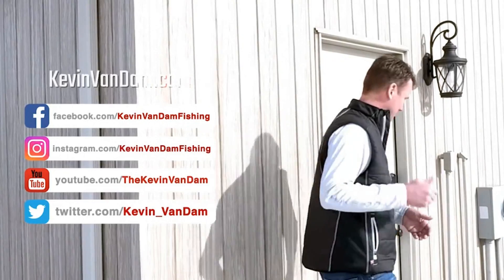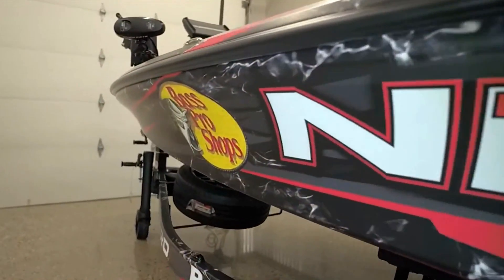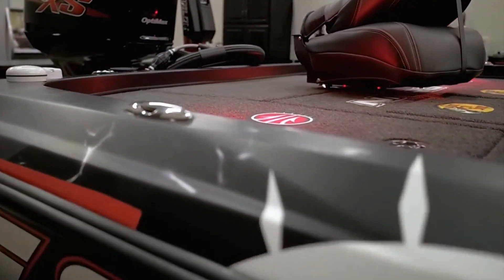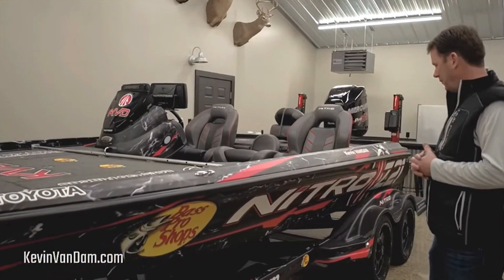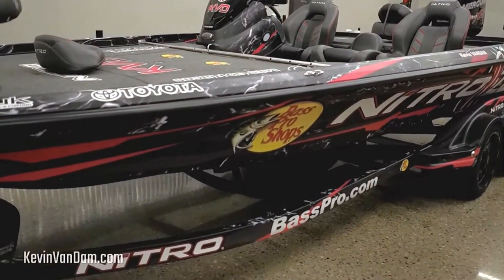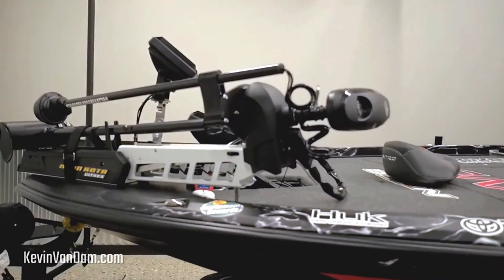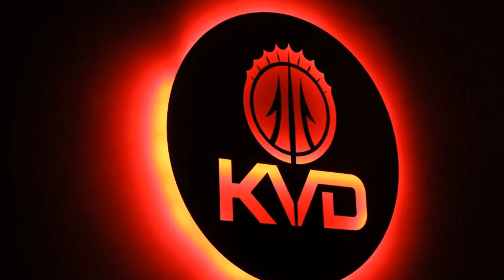Brand new — walk in here and take a look. As you can see, I've got a brand new Z21 from Nitro. It's got a new wrap design this year — we've got the Mossy Oak Elements pattern. They're a great company and we've got that integrated into the wrap. I've also got a brand new shop here that we've been working on in the off season.